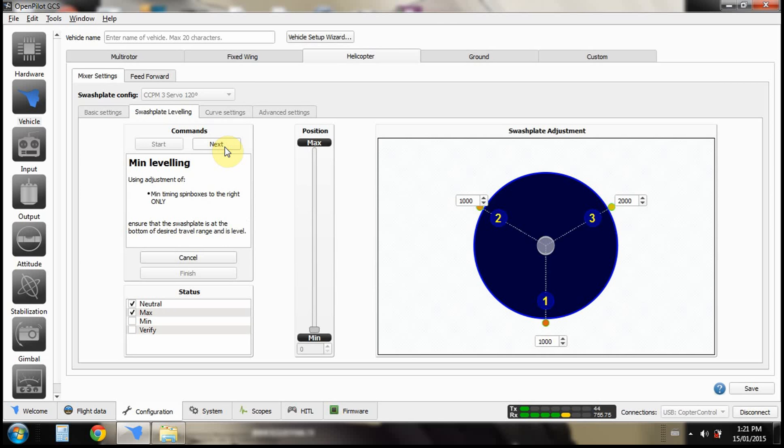Go through and make sure it's level at top and bottom. Then you'll get to this section where you slide the bar up and down — if you see any side-to-side or front-to-back movement, you have to go back in, restart all of this, and make it perfect.